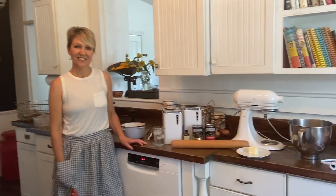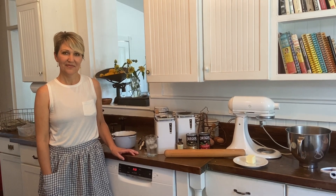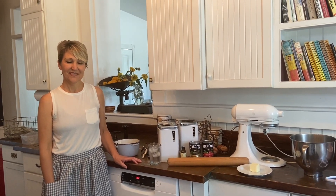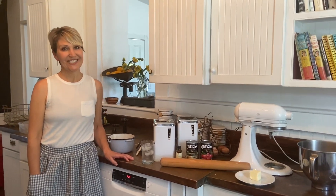I'm so excited, you guys. This is Jennifer — she is our in-house baker and the founder and owner of Bread and Butter. She is going to bake a cherry pie. We're so excited.